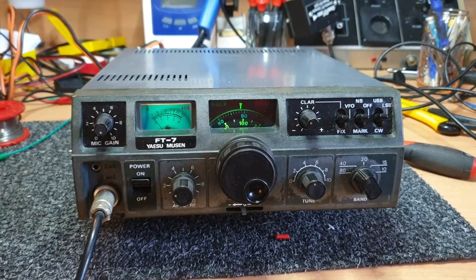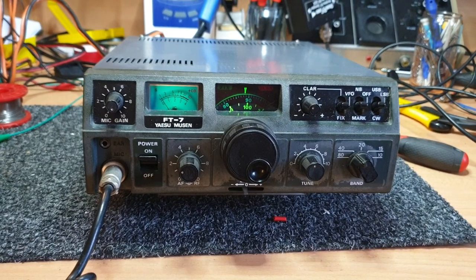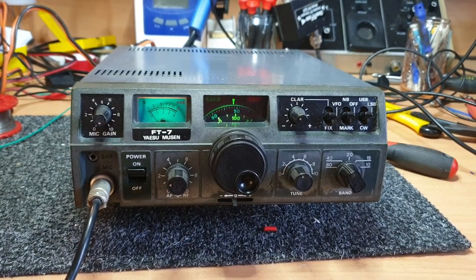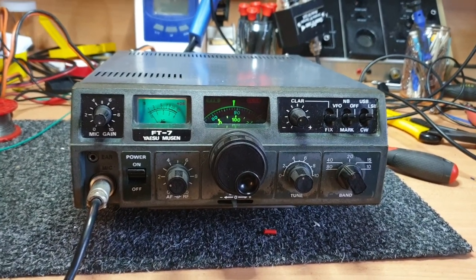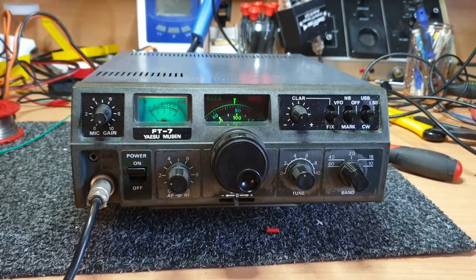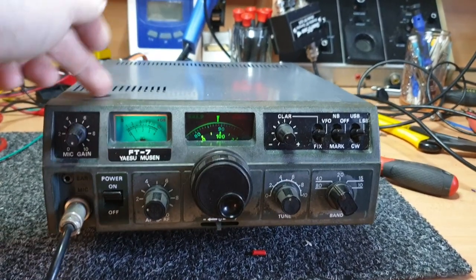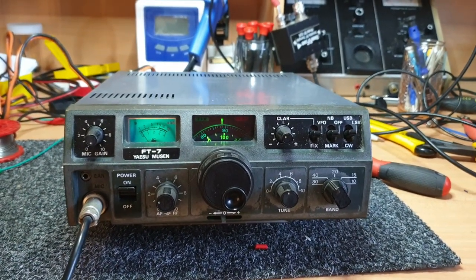Just good to do a bit of a refresher on FT7s and some of their common little faults. Even though the guy sold it as faulty, this has only taken 40 minutes to sort out. A lot of problems on FT7s - people panic, especially the ones that end up re-soldering boards. When we get them in and those boards have been re-soldered - ah man, that's difficult.